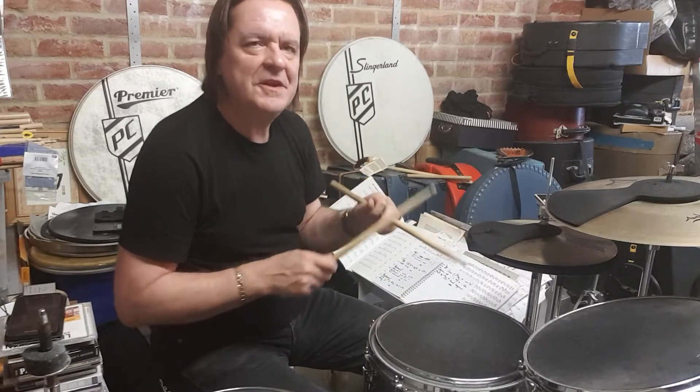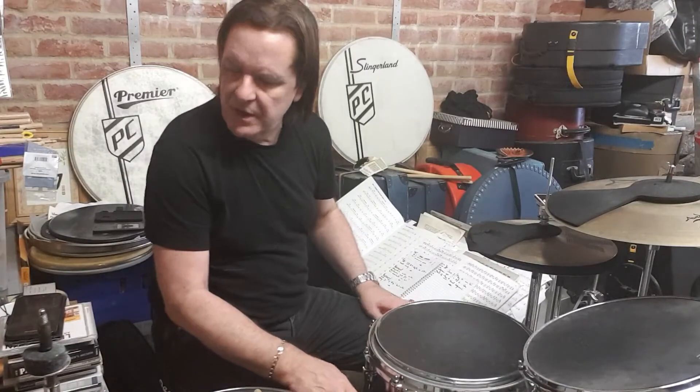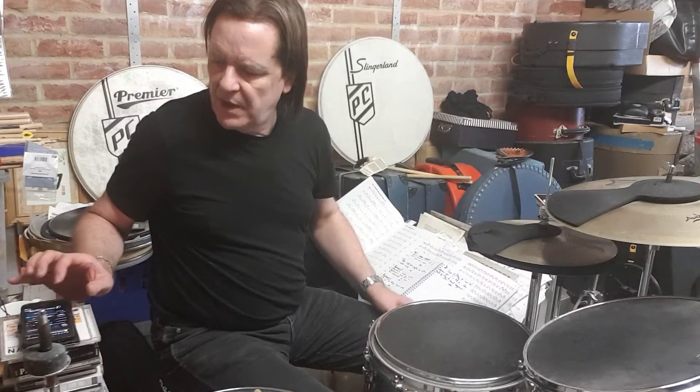Here's a quick lick for a Sunday afternoon. This is my take on a very popular warm-up that a lot of you use, and I call it C1 Play 4.